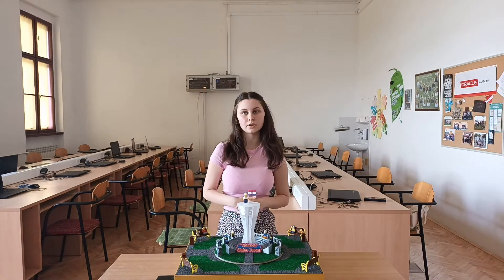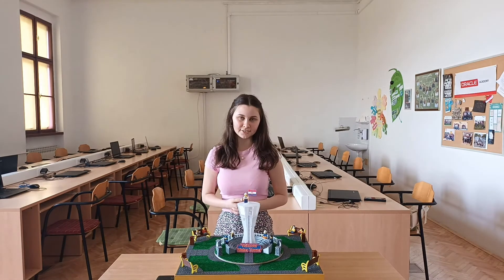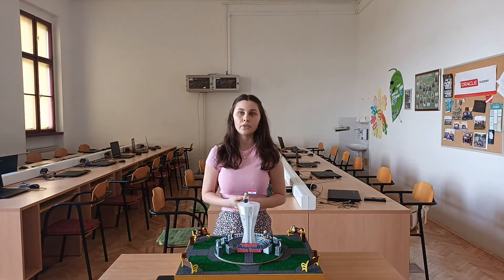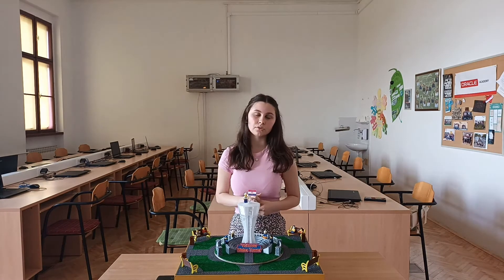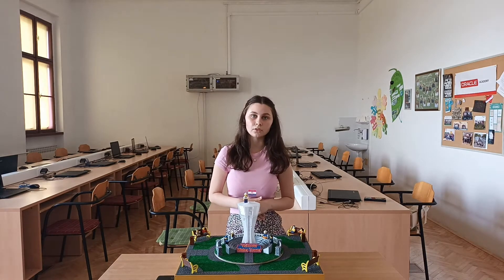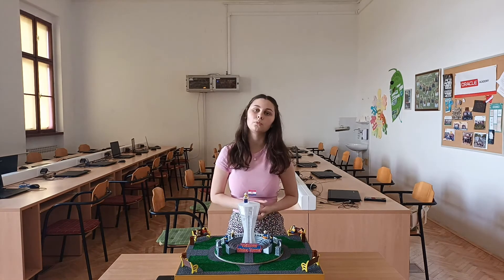The water tower model was printed on a 3D printer using a transparent filament for better dispersion of colors. The inside of the water tower is without infill, which allowed us to install an LED strip. The LED strip is placed on a square stick printed on a 3D printer with a dimension of 10 mm. On each side of the stick there is an LED strip with 10 RGB LEDs, making a total of 40. The LED strip is connected to Arduino MKR-1000 Wi-Fi, which contains the code for 6 different modes of illumination within the water tower.